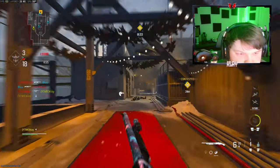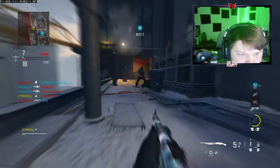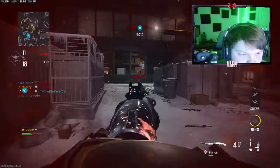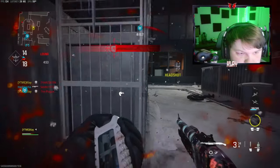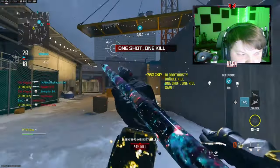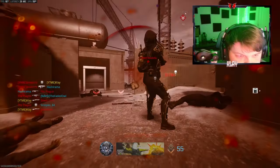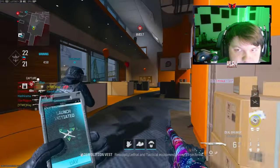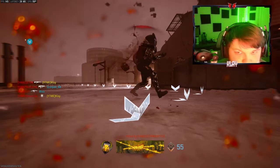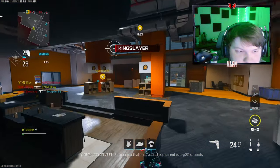Teammates are really just sitting in the back. This game's going pretty good. I thought my teammate was looking at that, but he's not even looking near the hill.